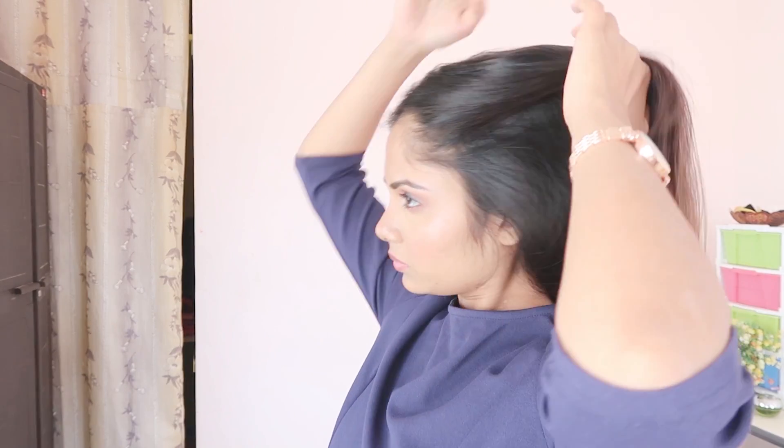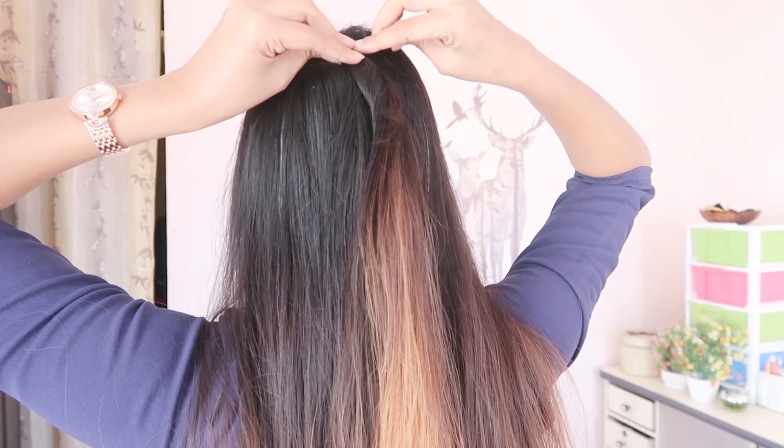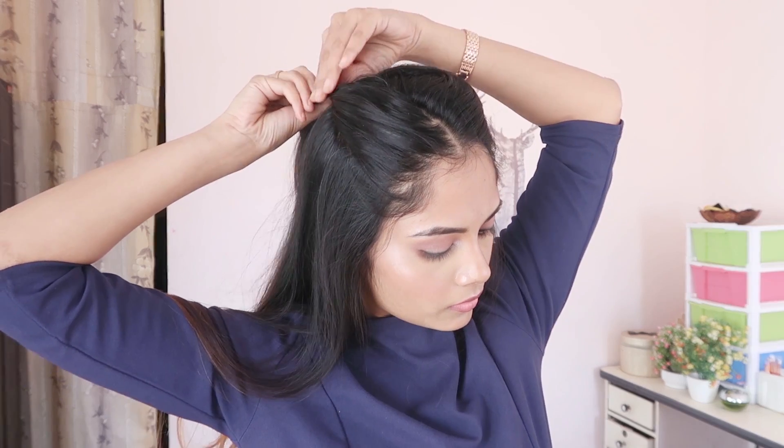The second hairstyle is a half-up hairstyle. I'm starting with a middle partition. Put the front layers on one side and tuck them in.